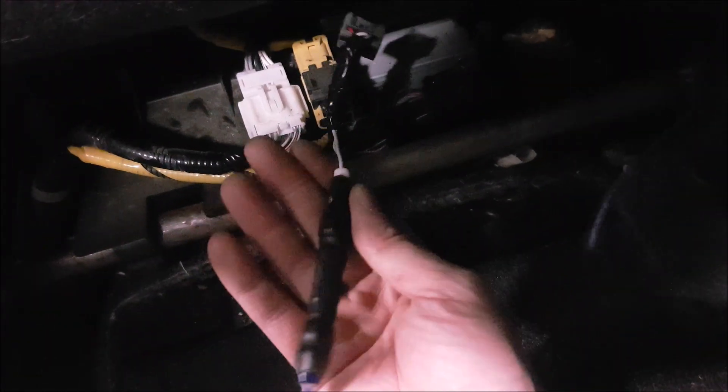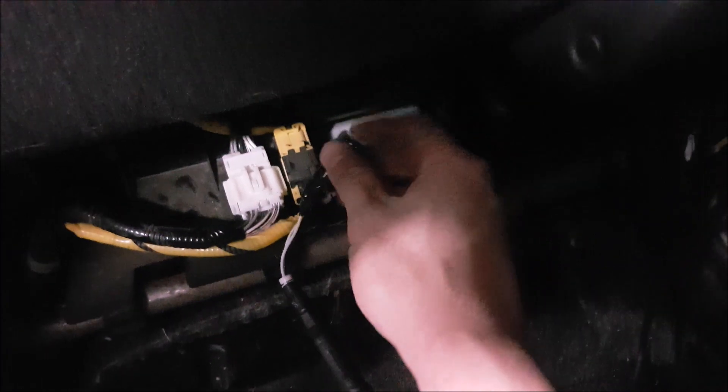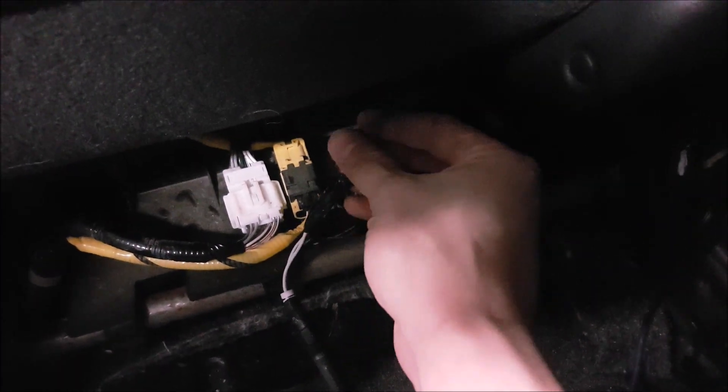Then we added our RCA with pigtails around a barrel connector and hooked it up to a traditional RCA, then fed this back into our aftermarket head unit. Keep in mind you have to plug this back in, because this is the DVD player that powers up our factory camera.